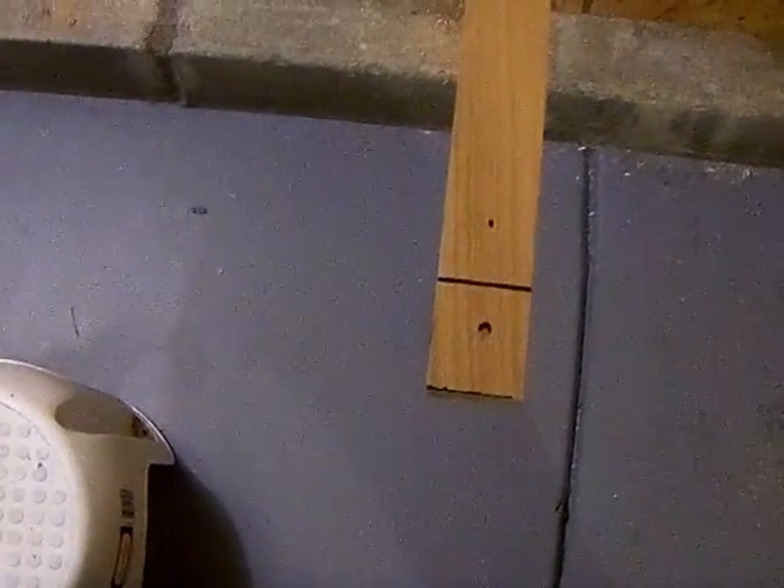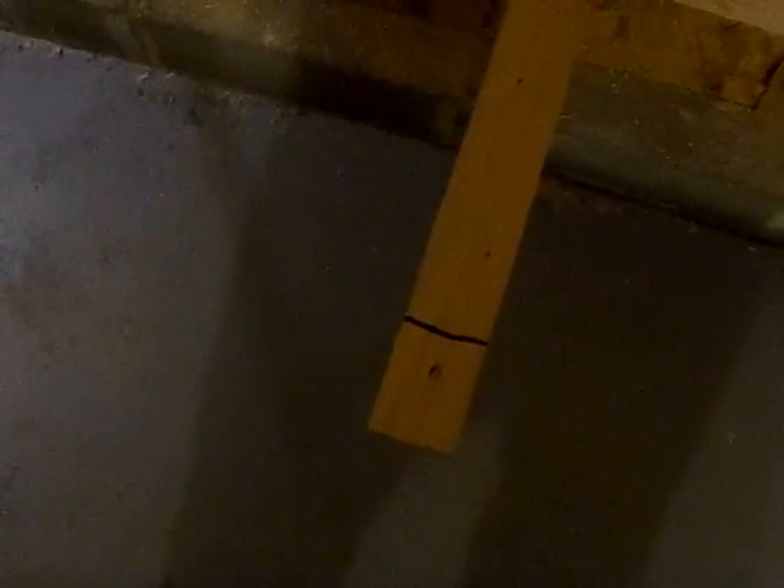Just got to do a little adjustment. Never mind these little marks right here — they're pre-marked. Amateur mistakes, I guess.